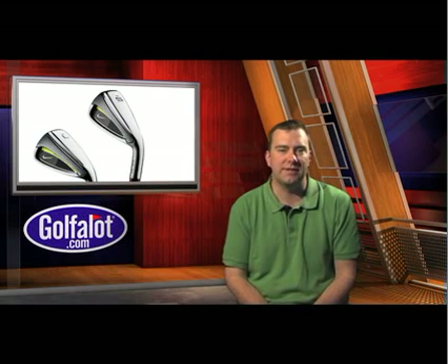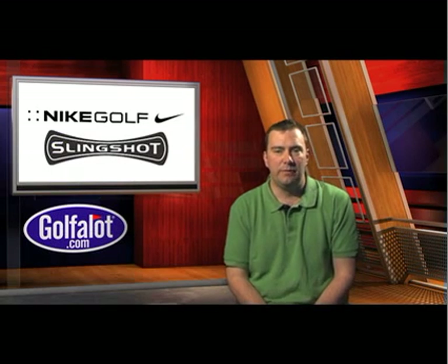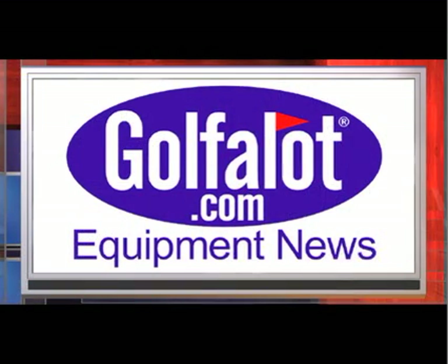Our view is that this is a great iron for single figure handicaps up to high teens and we recommend checking them out. For more information on the Nike Slingshot 4D irons and to compare prices, please head along to our website at www.golfalot.com.